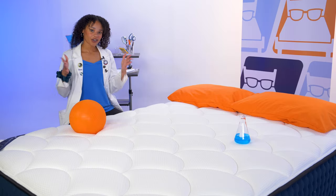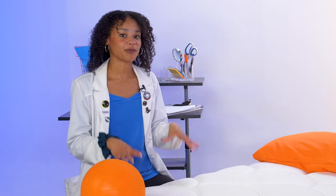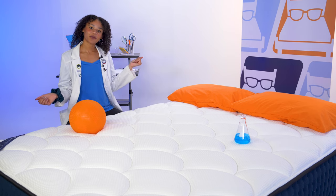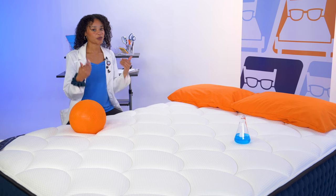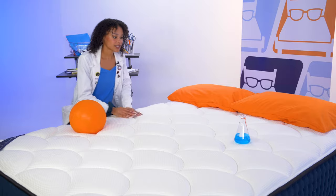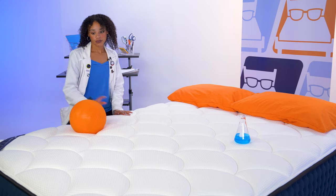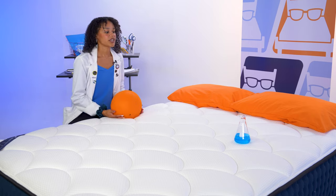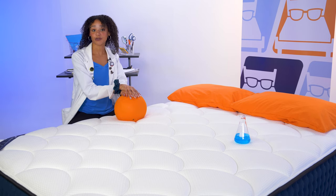If you sleep with a partner and their movements often wake you up, this motion isolation test is for you. I placed a beaker of liquid on one side of the bed — the movement in the beaker shows how much motion transfers as I disturb the other side. As I press my hands in mimicking tossing and turning, there's not too much movement in the beaker. Dropping a weighted ball to simulate someone getting in and out also showed minimal movement, which is really surprising for a hybrid bed. So if you sleep with a partner, this is a good option.